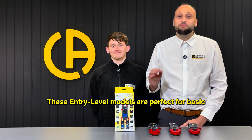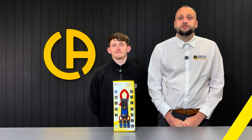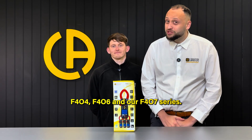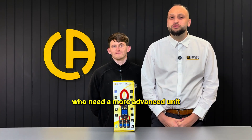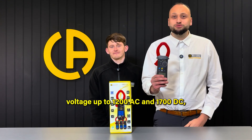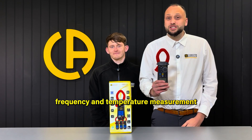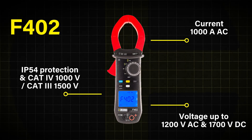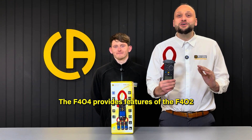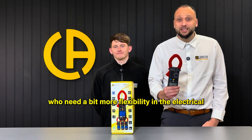These entry-level models are perfect for basic electrical measurement tasks, such as checking voltage, measuring current, and verifying continuity of a cable. Moving up to the F402, F404, F406, and F407 — these models are aimed at professionals who need more advanced units with higher measurement capabilities. The F402 offers AC current measurements of up to 1000 amps, voltage up to 1200 volts AC and 1700 volts DC, resistance up to 99.99 kilo-ohms, frequency and temperature measurements with a K-type thermocouple. The F404 provides the features of the F402 but with the added benefit of DC current measurements of up to 1500 amps, making it an excellent choice for users who need more flexibility in their DC measurements.